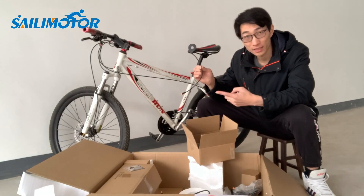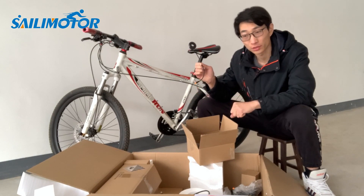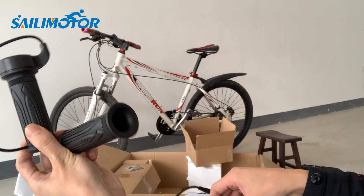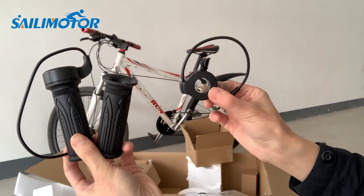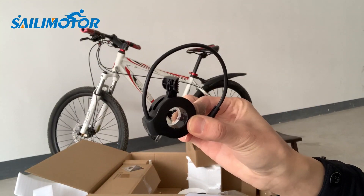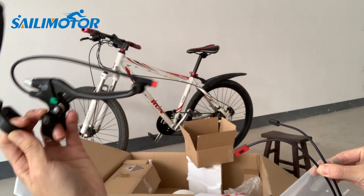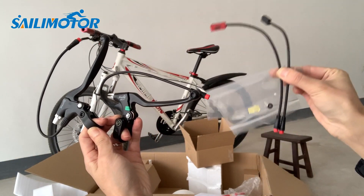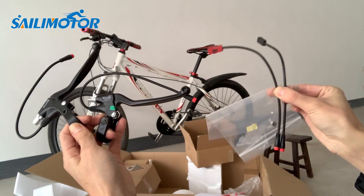This is the pedal assist sensor — we usually call it PAS in short. For the switch, you can choose the grip switch or the thumb switch; I chose the thumb switch. You can also choose the mechanical brake with sensor or just the brake sensor — I prefer the brake sensor.